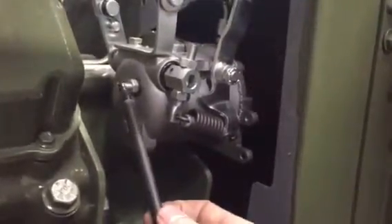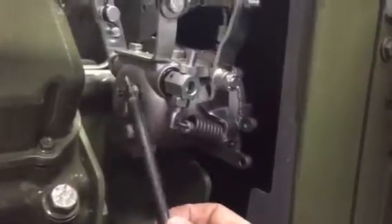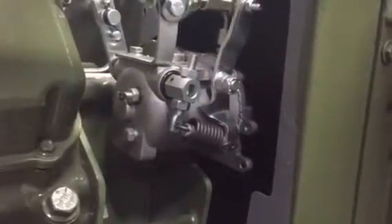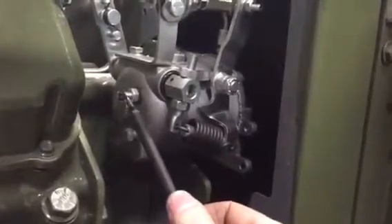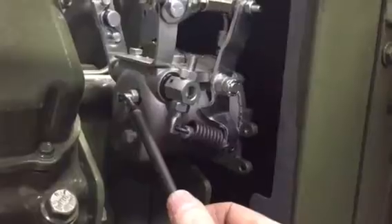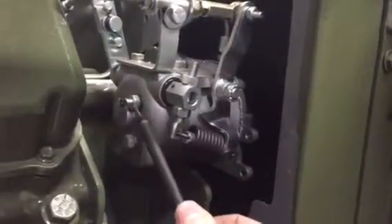Right here is your bump screw. This bump screw is adjusted to take the surge out of no load operation. When you've got no load on your engine, if it's got some surging, this screw will be threaded in under no load until you just erase the surging that's going on. Then lock it down.